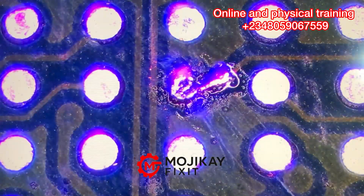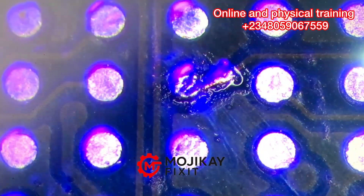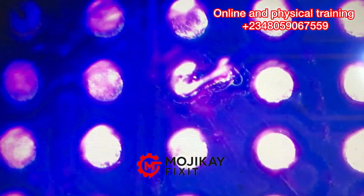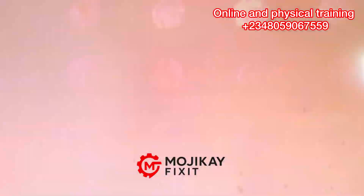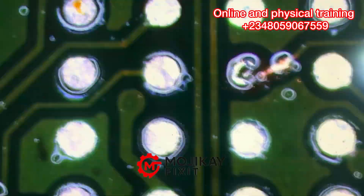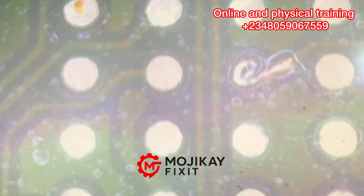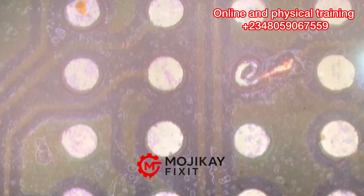You can also see the base — I'm applying UV curing oil right there so that the base can be solidified and unmovable. This is how to repair pads — the easy way.